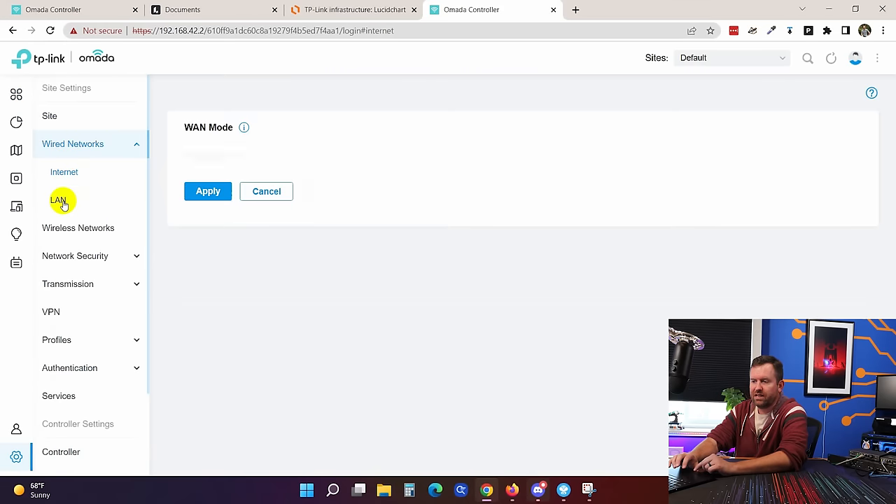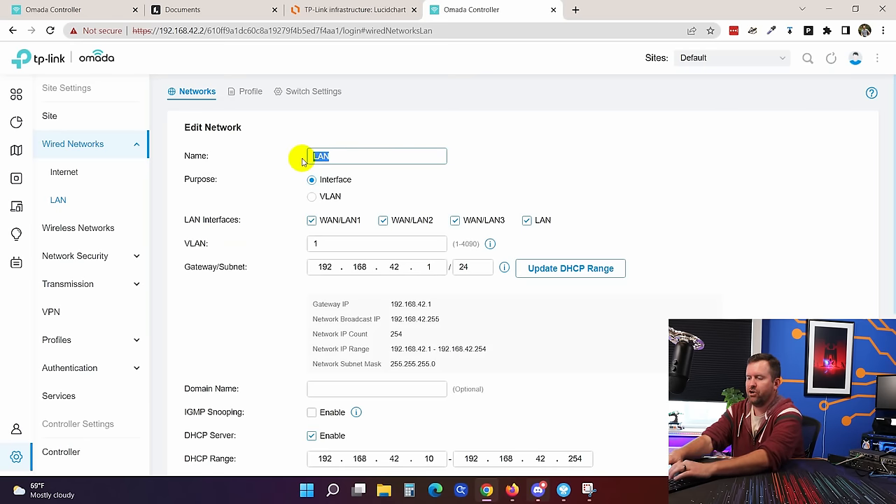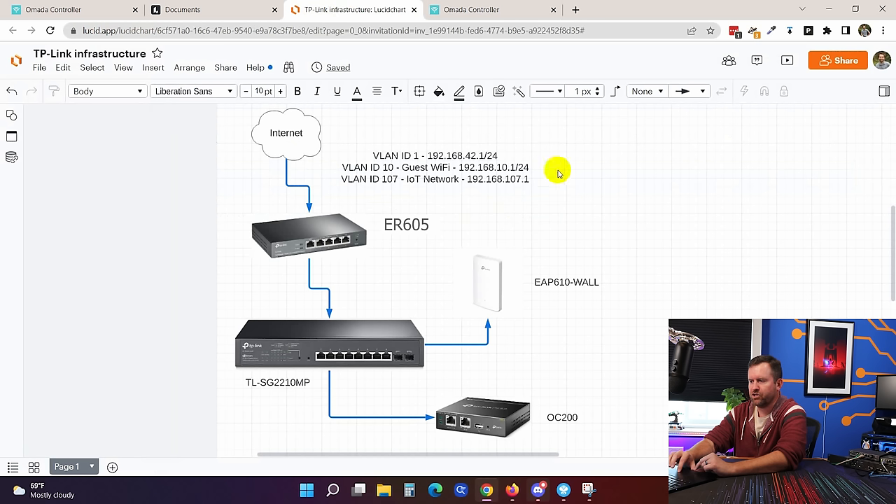Now let's start configuring our wired and wireless networks. We go to settings, wired networks, LAN, and edit the main secure network — I'm going to rename it "secure." I'll also scroll down and enter the IP address of the Omada controller, 192.168.42.2, so DHCP can hand that out to clients; this can help speed up adoption of new devices. Let's save. Now we need to create our two additional networks: VLAN ID 10 for guests at 192.168.10.x, and VLAN ID 107 for IoT at 192.168.107.x.